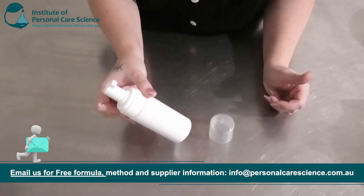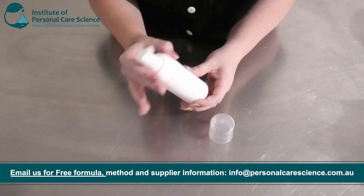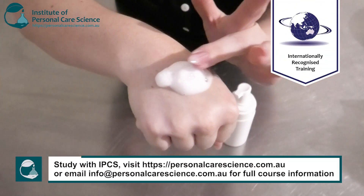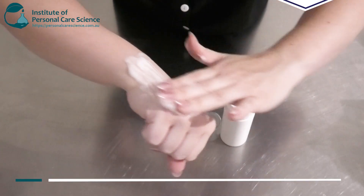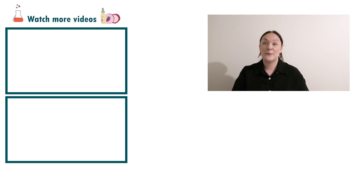This is our self-foaming body wash. I've already gone ahead and put it in one of these self-foaming pump packaging. It's actually a really nice soft foam and it's got really good spread as well — it feels quite buttery, nice and smooth on application. That's how super quick and easy it is to put together a self-foaming body wash.